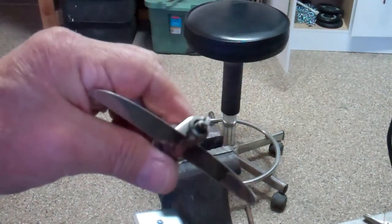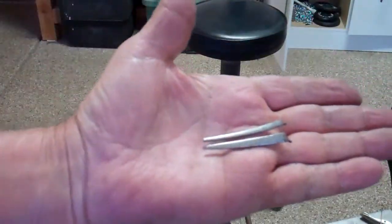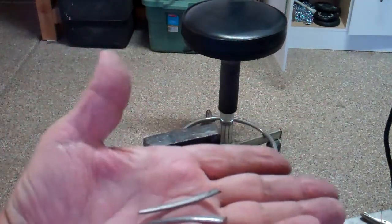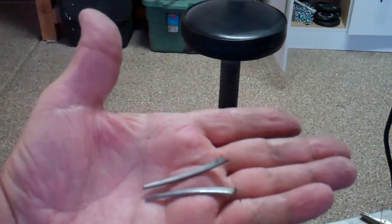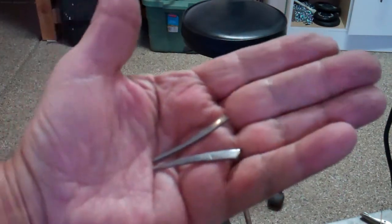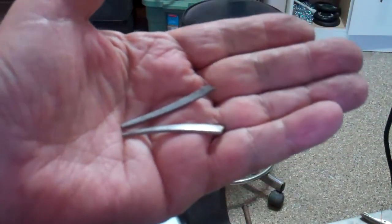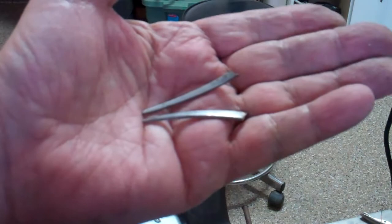I found this in the junk drawer. I'm going to straighten them out, cut them to size, weld them together, and then twist the ends a little bit to make them look like a prop — that's what I'm going to use for my prop. Let me get this together and I'll show you what it looks like when I get done.